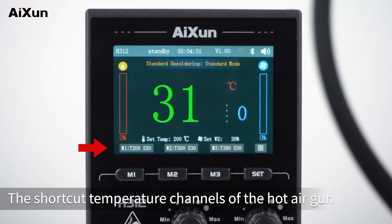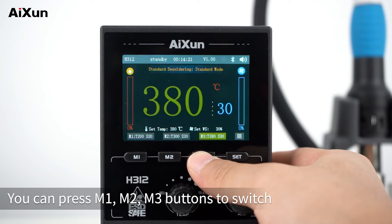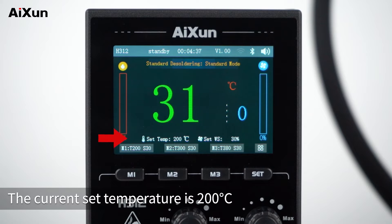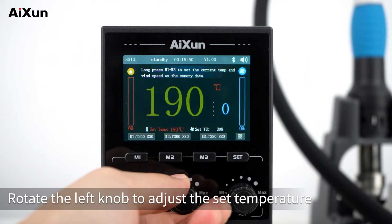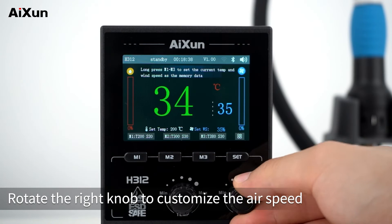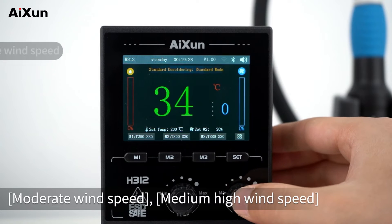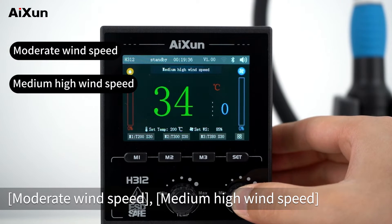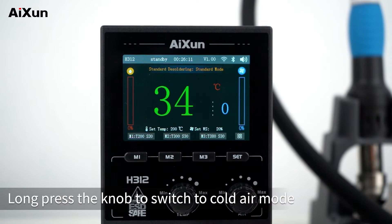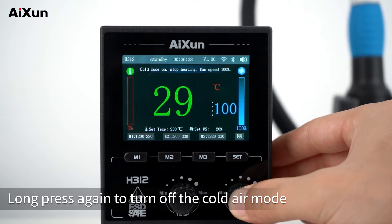The shortcut temperature channels of the hot air gun are displayed at the bottom. You can press M1, M2, or M3 buttons to switch. Above is the set temperature — the current set temperature is 200 degrees Celsius. Rotate the left knob to adjust the set temperature. The right knob sets the air speed; rotate it to customize. Single press the knob to switch between moderate, medium-high, high, and low wind speeds. Long press the knob to switch to cold air mode, and long press again to turn it off.